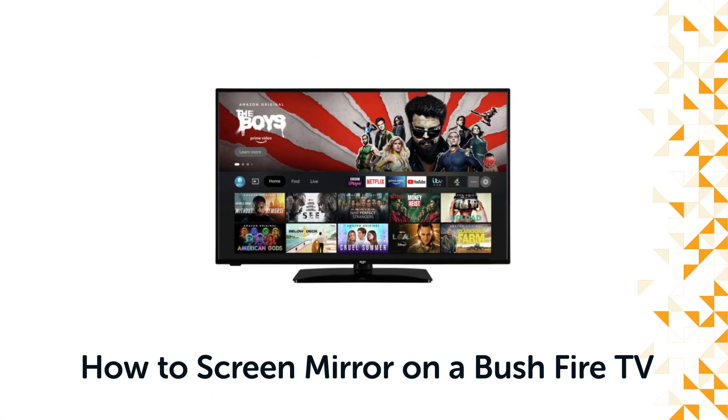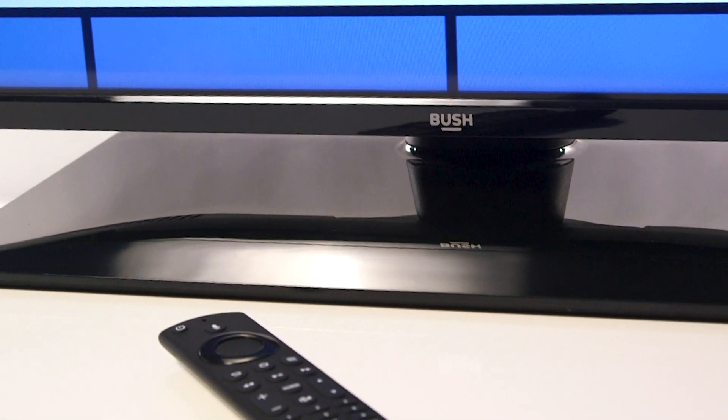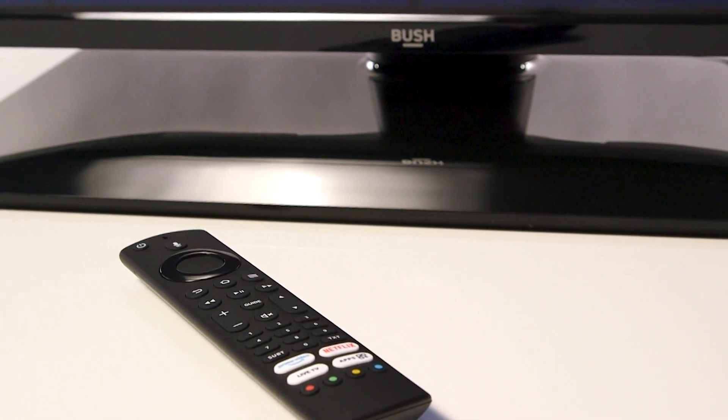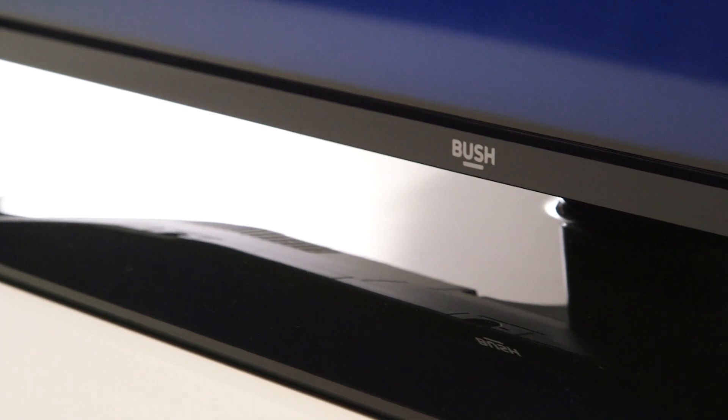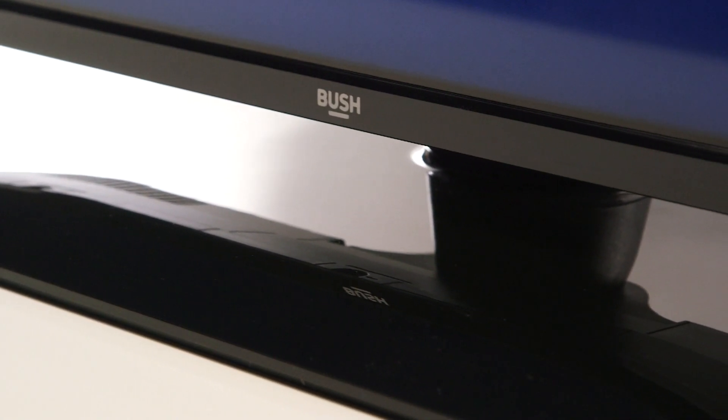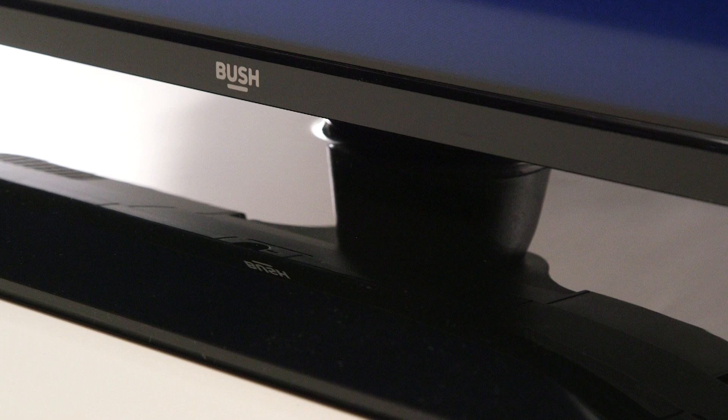Hello from Bush Support. In this video, we will show you how to screen mirror on a Bush Fire TV. Screen mirroring allows you to wirelessly display your phone screen on your television screen. This is useful for sharing content with groups as well as playing games or videos on a large screen.